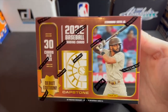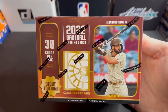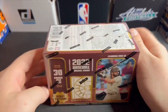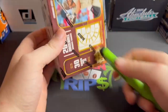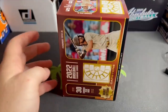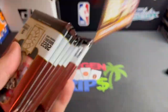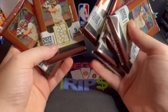New product alert — debut edition of Capstone Baseball from Panini! I know everybody has been waiting patiently for this. People have been blowing up my email saying you gotta rip Capstone Baseball, it's the product of the year, the greatest thing ever. People were lining up at the restock beating the crap out of each other trying to get a piece of it. I blew through three red lights to get home quick enough to get my hands on these packs.